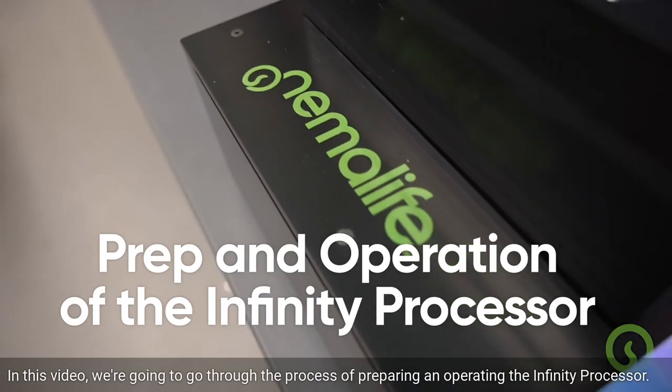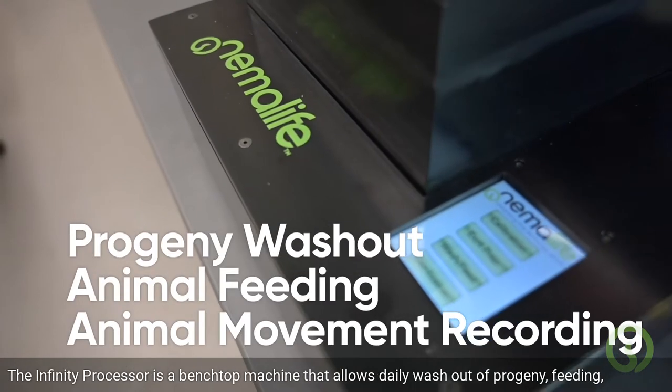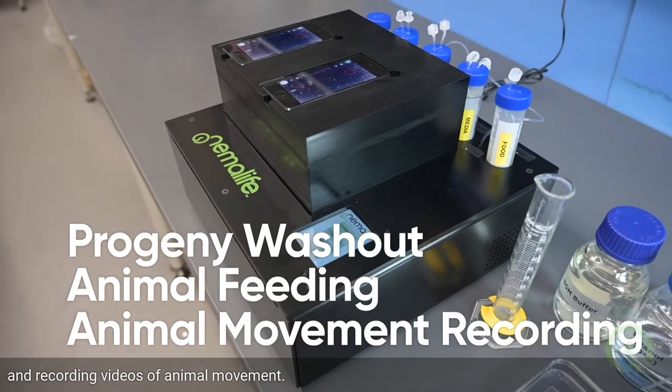In this video, we're going to go through the process of preparing and operating the Infinity Processor. The Infinity Processor is a benchtop machine that allows daily washout of progeny, feeding, and recording videos of animal movement.